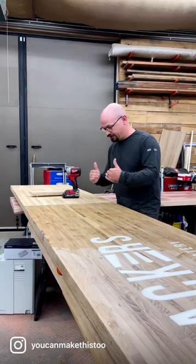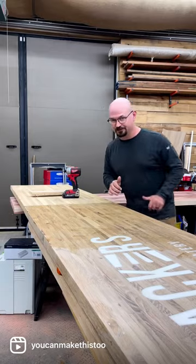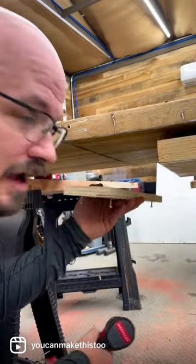I've got to bring these two bar top edges together. Let me show you my trick for doing weird jointing perfectly. I'm going to attach them both together on the bottom with a sacrificial block.